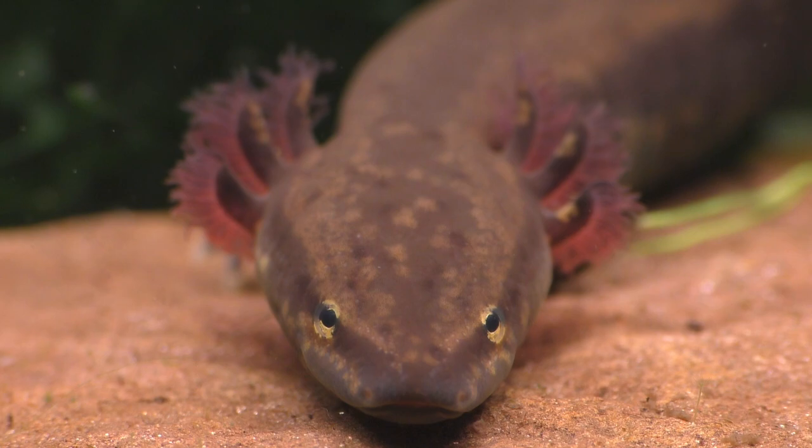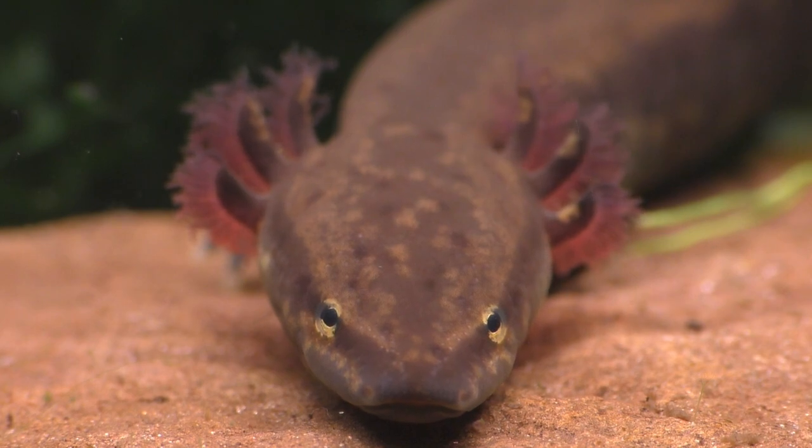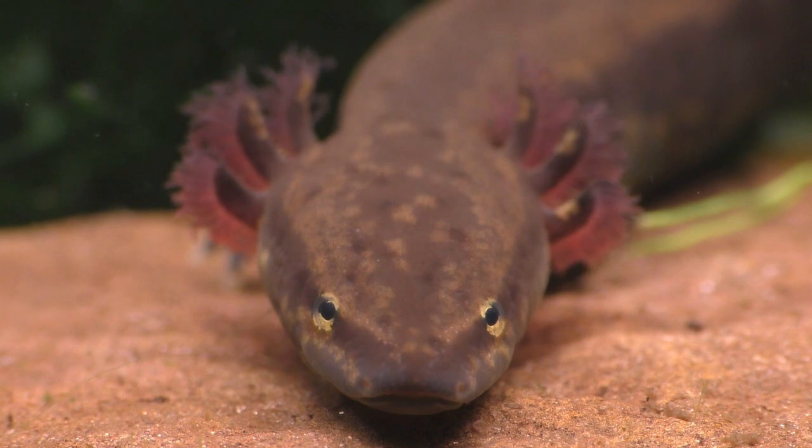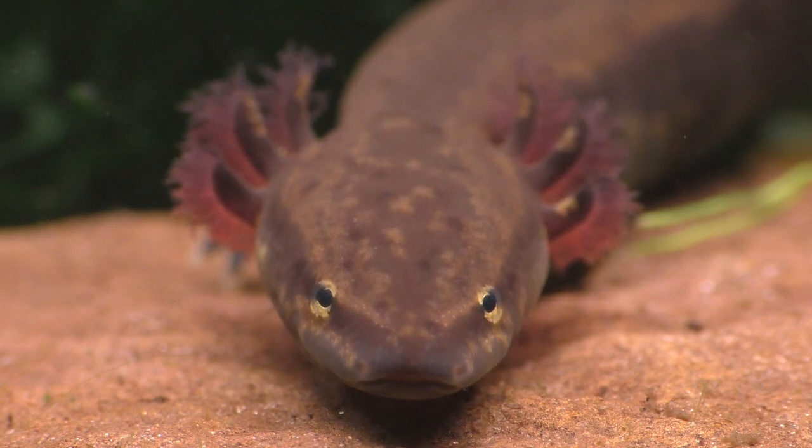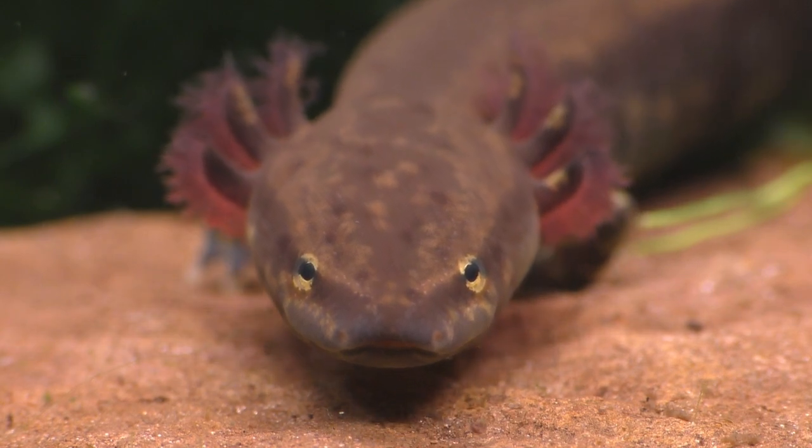Amphibians in general are seeing steep declines in their numbers for the very same reasons. Luckily for us, the mud puppy populations are still healthy in most parts of North America, but it would still benefit all of us to be a lot more careful about how we treat our local waterways and the wonderful animals that rely on them to survive.